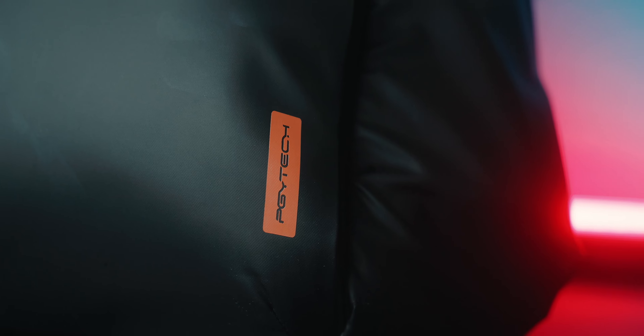It seems that PGYTECH listened to those minor complaints, because they've now launched a new backpack I want to show you. This is the PGYTECH One Go Lite. To lower the price — which is what the general public asked for — they had to remove a few things from the other version, but at the same time added new things to this one. The first thing: look how easy it is to open and close. First try! If they had put this mechanism on the PGYTECH One Go, it would have been wonderful. And I also found this design much cleaner — it reminds me of the movie Tron, with these orange details.